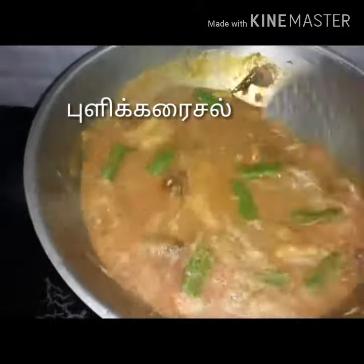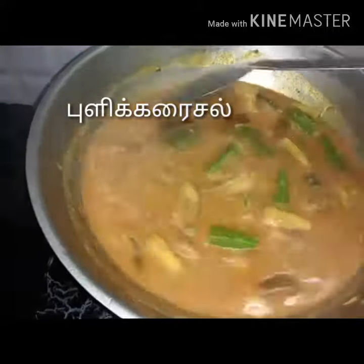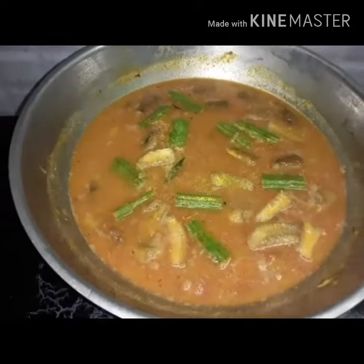Put the basil in the green pepper. Mix it up with half and we will put it in a casket.